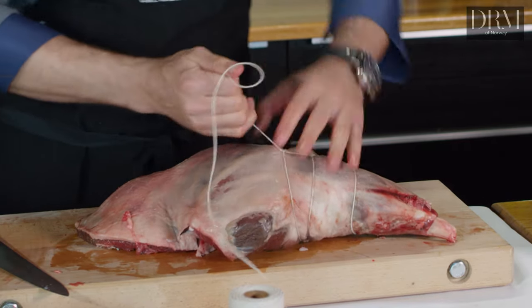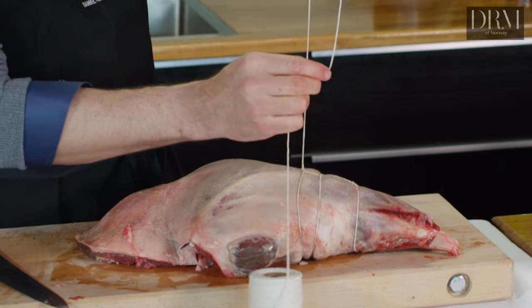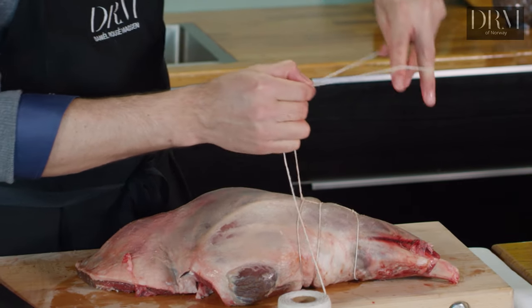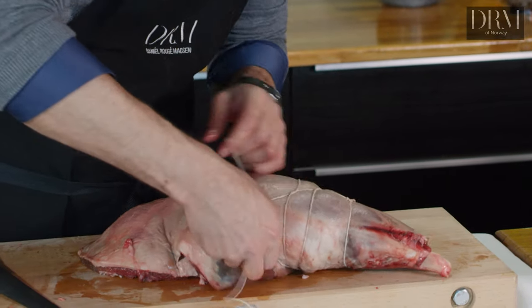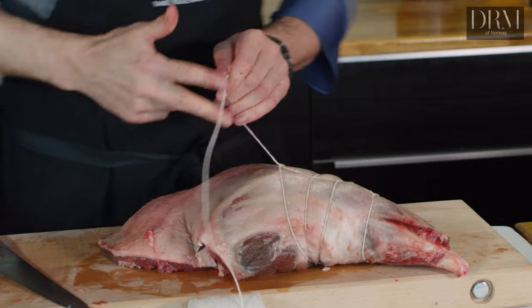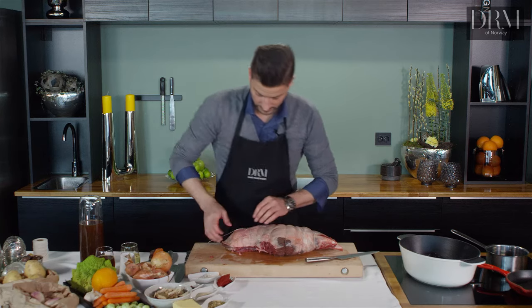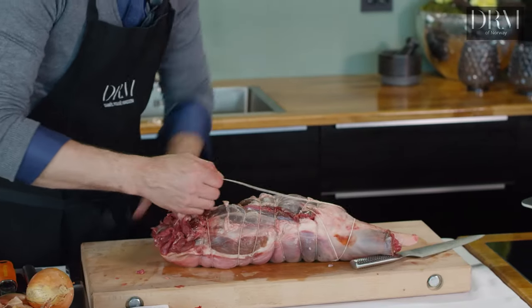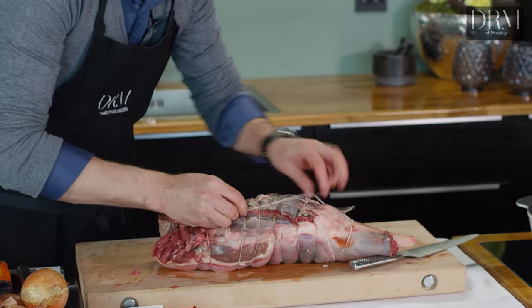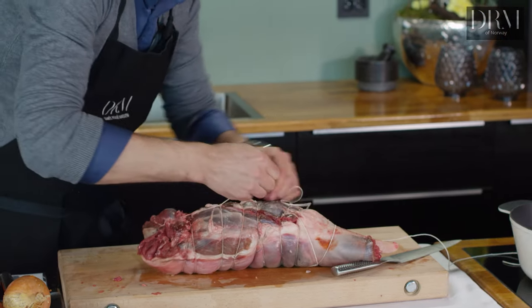You're probably wondering what I'm doing with the string. I'm making a ring like that and putting the ring through here. If you think that looks a little difficult, you can cut the string in small pieces and just tie one in one. I go around, turn it, and make sure that all of this becomes part of the rest. So I pull it.